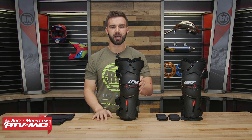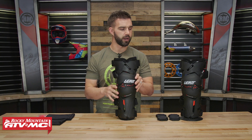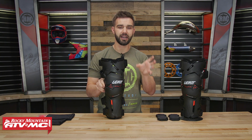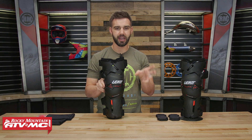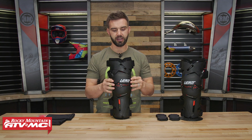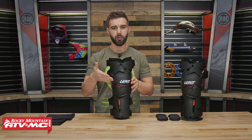Before we talk about features, let's talk about fitment. It is very important — no matter what knee brace you are buying — you always want to look at the product page, look at the sizing guide, and take the measurement they ask you to take. That way you know what size you're going to need. In the case of the Z-Frame, they have you take a measurement of the width of your kneecap so you know what size to get.